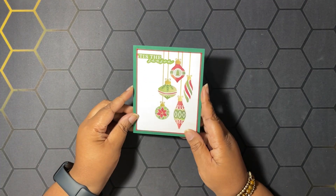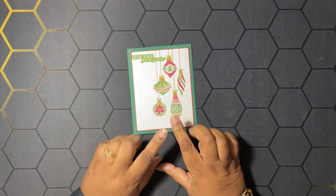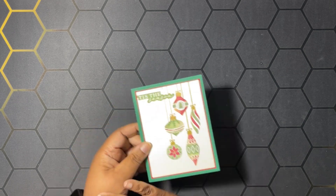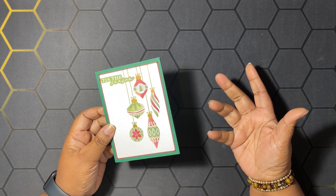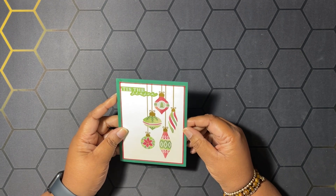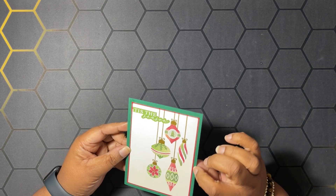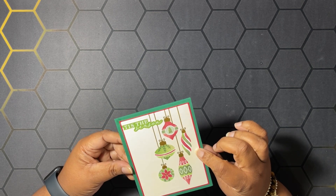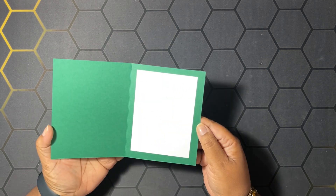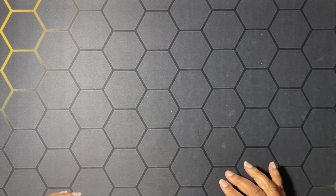I'm going to start by showing you a card I made ahead of time. This card is made using the Little Bit Festive designer series paper — this panel came straight out of the designer series paper because it does have some sheets of die cuts or ephemera. 'Tis the Season came from the Joyful Sayings ephemera pack and I put that on some Cherry Cobbler or Real Red. Very simple, very cute.